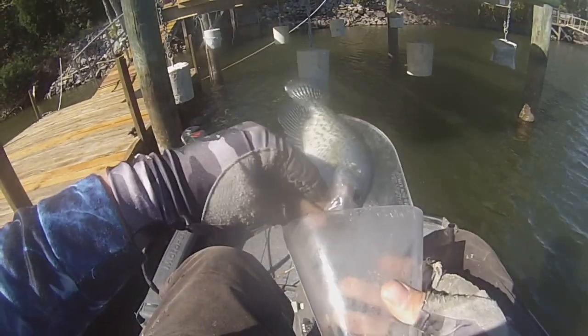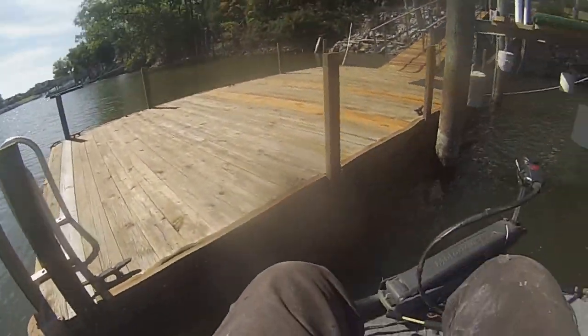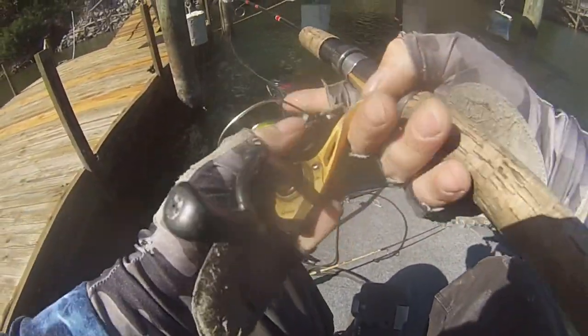That one bit really fast after I caught the other one — he's a keeper! He'll make a sandwich. So I got him, the next cast let's see what happens.